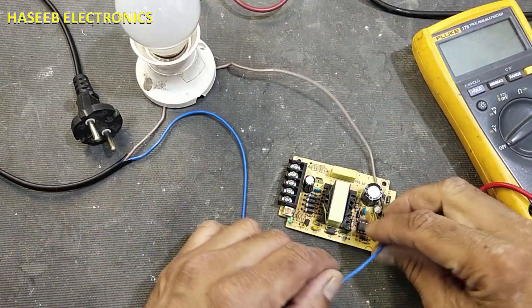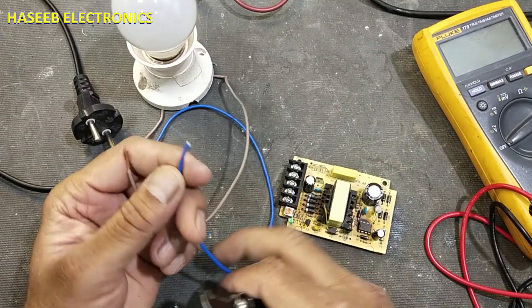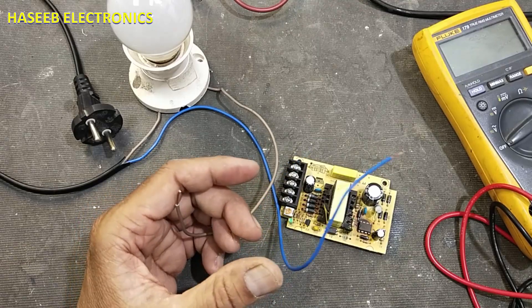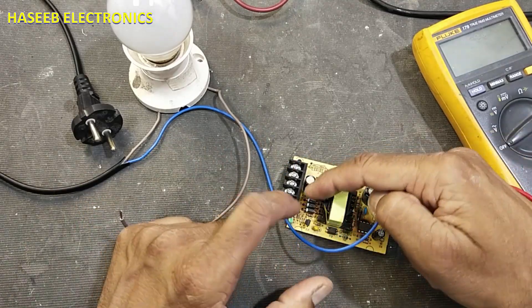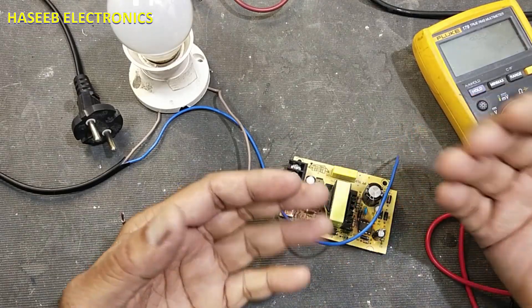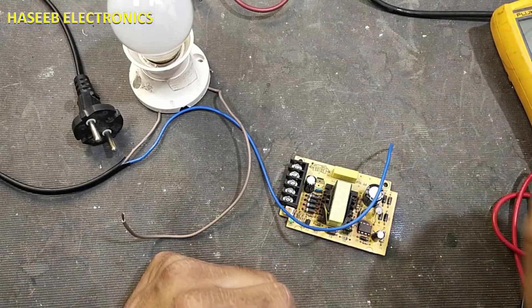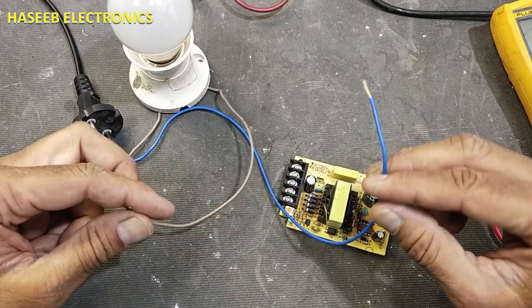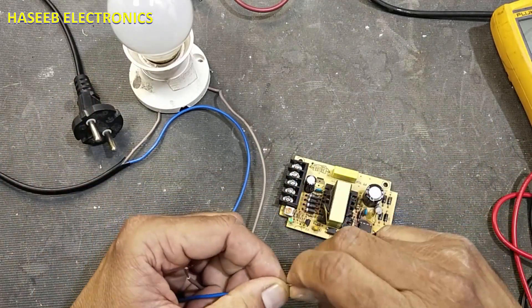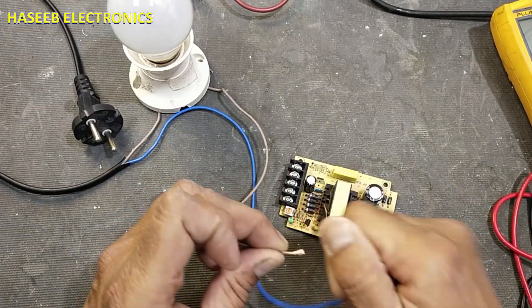Due to any fault or any problem — any time if we have a short circuit in the board, either it is a residual fault or our mistake during repair work — this lamp will protect against it. It will cover that mistake, protect that fault, and it will not cause more damage.